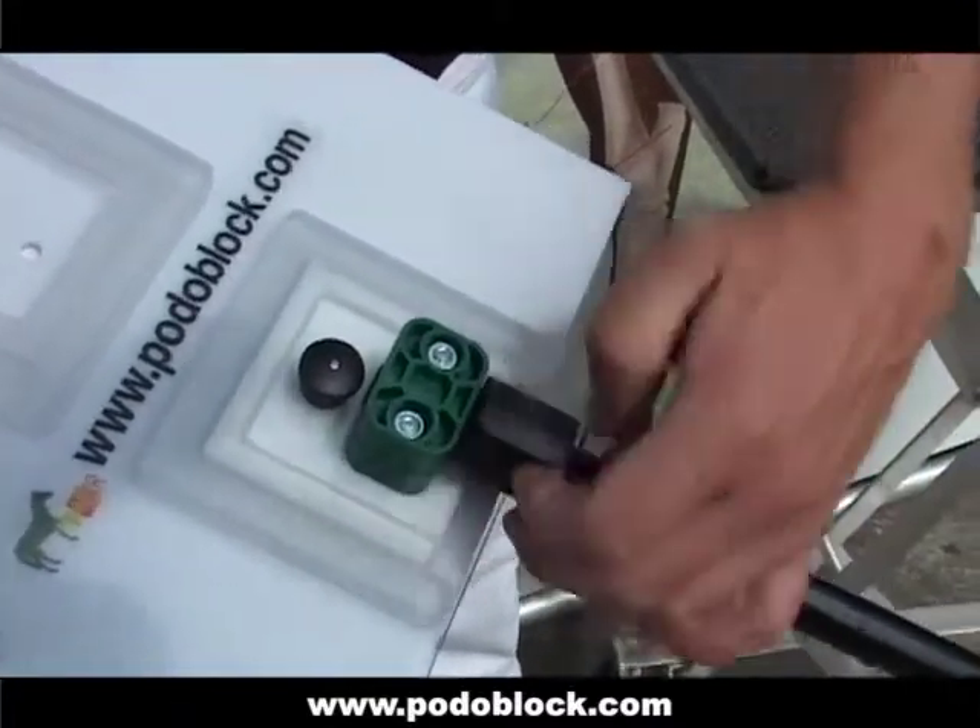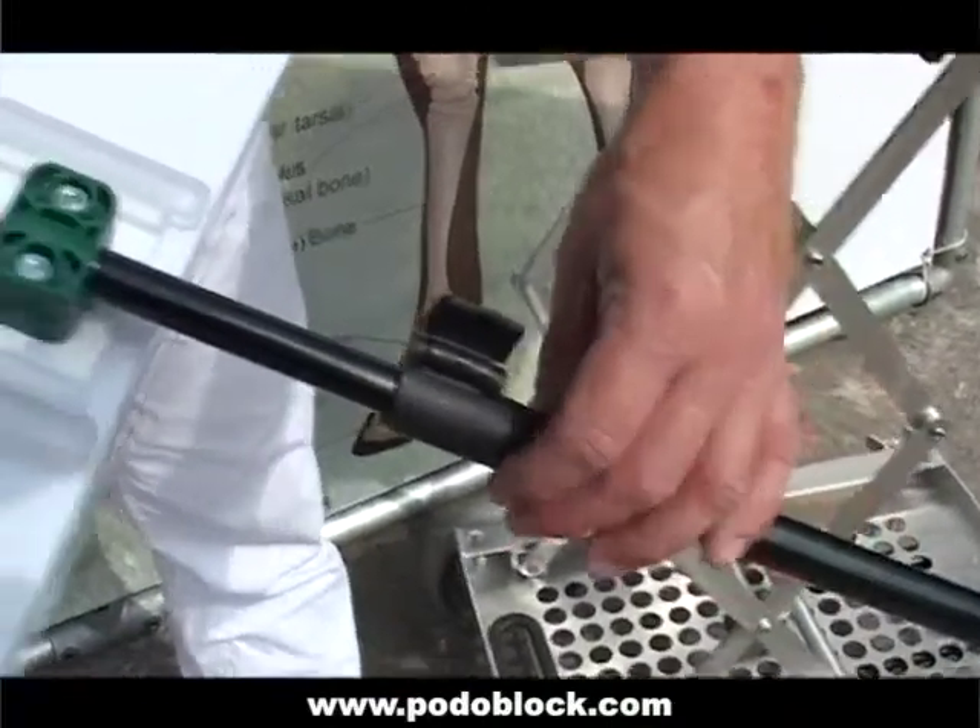To change height, undo the black clip, slide the foot into your desired height and tighten the clip again.